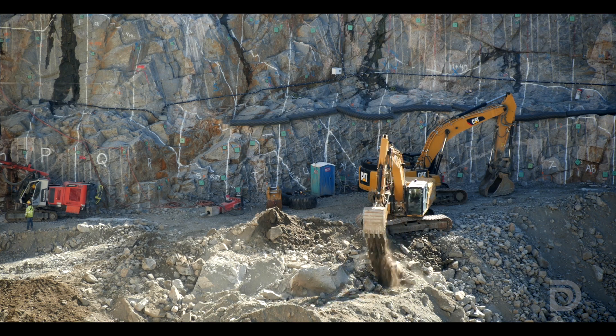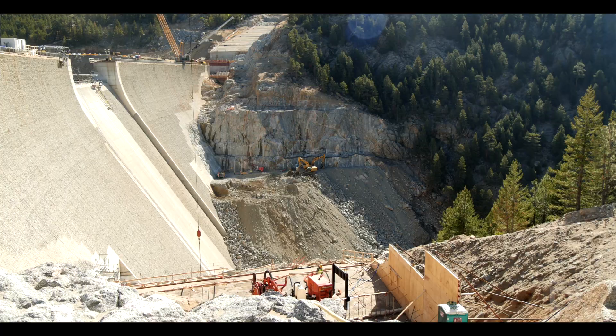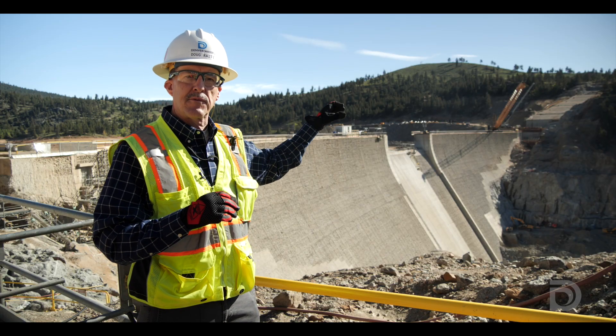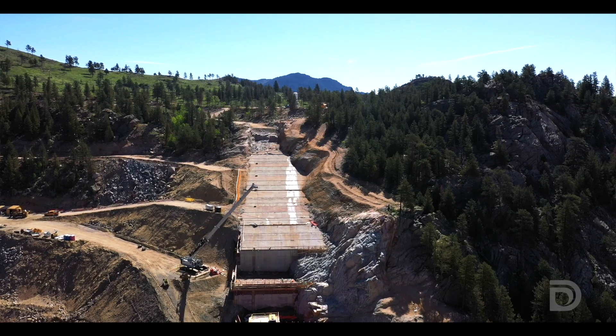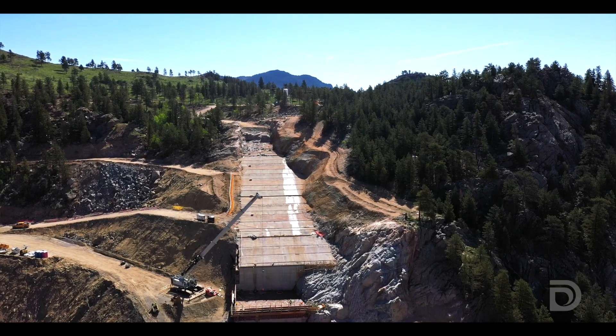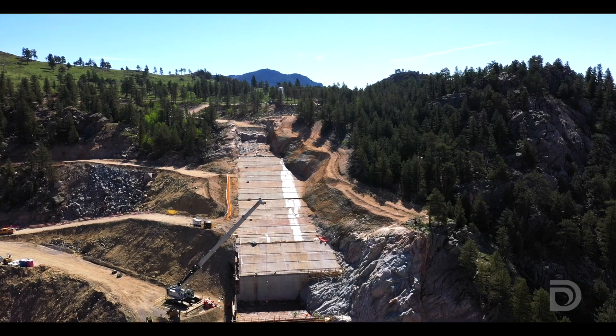Excavation continues down below and that'll continue throughout the summer as we work our way down to the bottom of the valley. The upper left abutment that you see there has a sloping surface with some concrete — most of that was placed last year. This year we continue down the excavation, covering the rock that needs a firmer base.